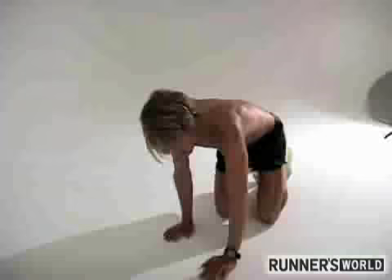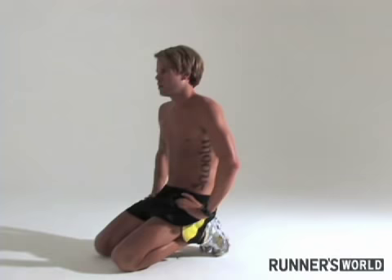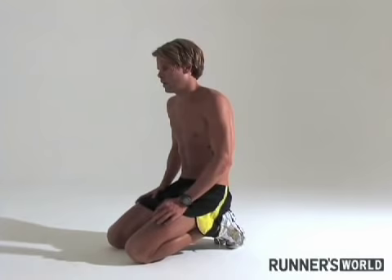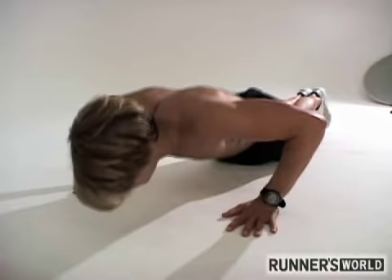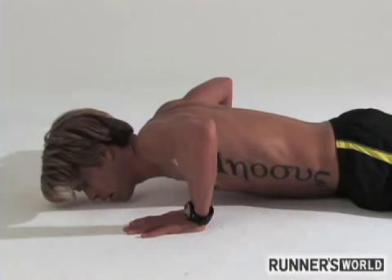Typically after that we go to push-ups. It can be any sort of variation you like. Sometimes we'll do 15 standard push-ups. Other times we'll start down, go halfway up, all the way up, halfway down, all the way down, and then reset.